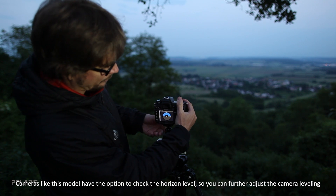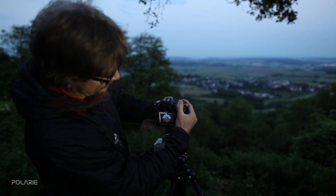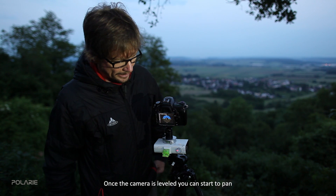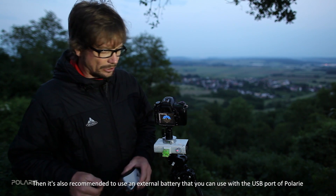Once the camera is leveled, you can further adjust the camera leveling and then start the panning.